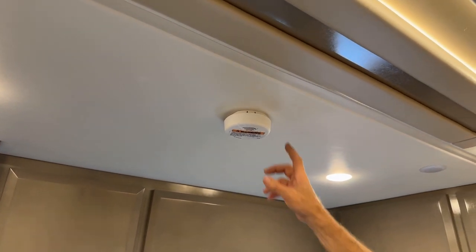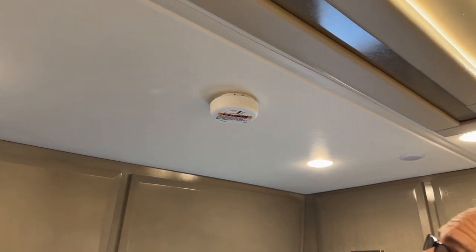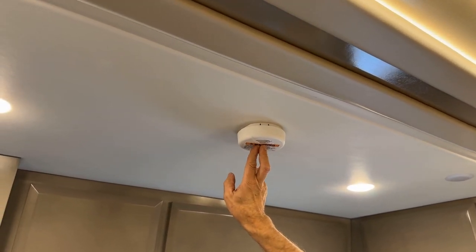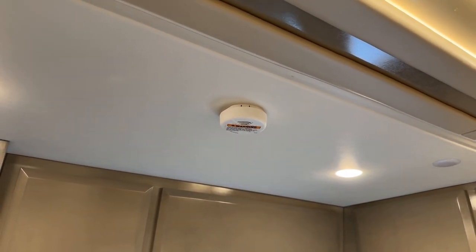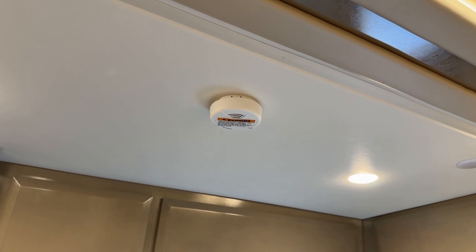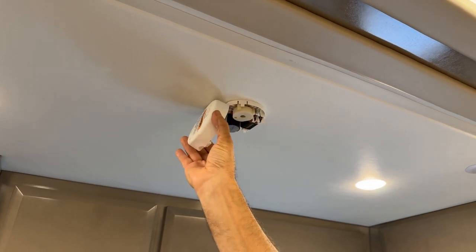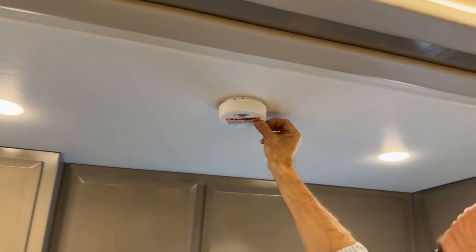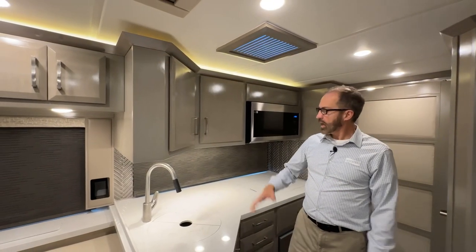At the front entrance of the coach is your smoke detector. It has an audible alarm and an LED light that flashes. To test it and verify the battery is good, press and hold the center for a few seconds — you'll get the audible warning and see the LED flash. If you don't get the audible alarm or LED flash, squeeze and lower it down, change the battery, put it back up, and test again to confirm it's working.